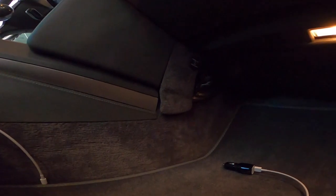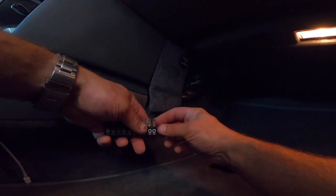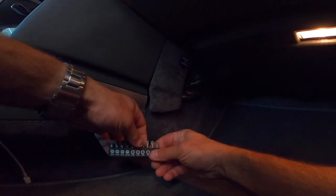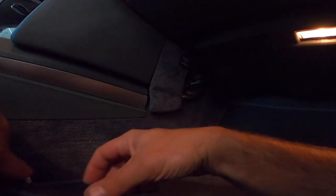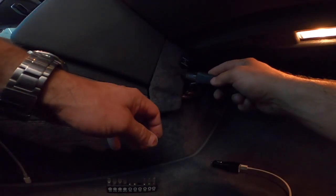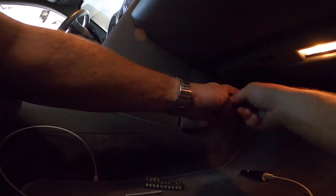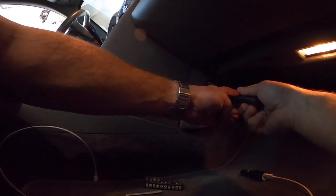I guess there is a hidden screw here, and you can't even see it to see what it is. I'll reference the person that helped me find this. So you can figure out what size these are — I can't see it. There it is. They're little hidden screws.